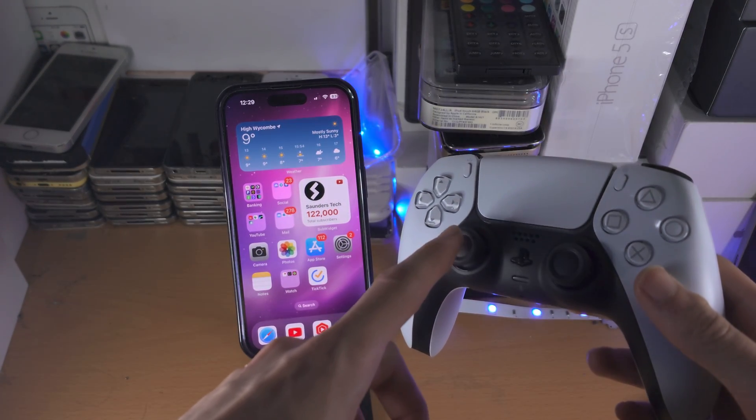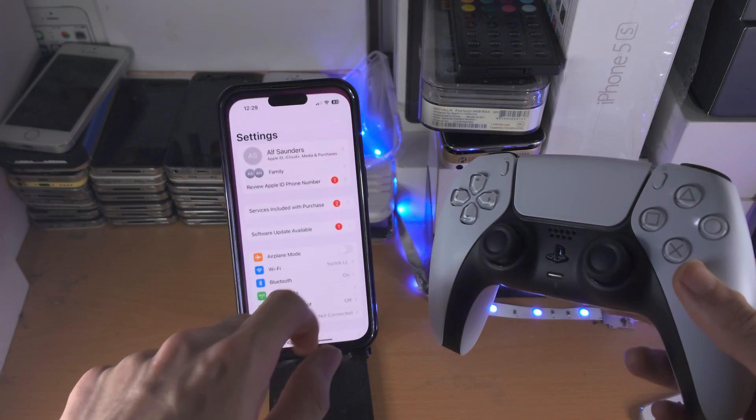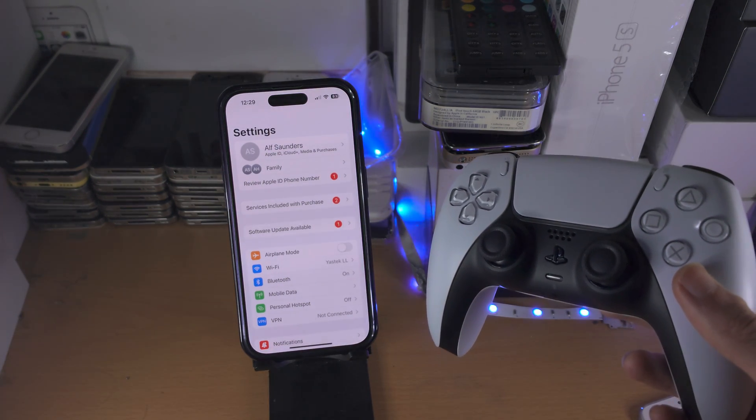Welcome everyone! In order to connect a PS5 controller to your iPhone, the first step is you're going to open up the settings app.